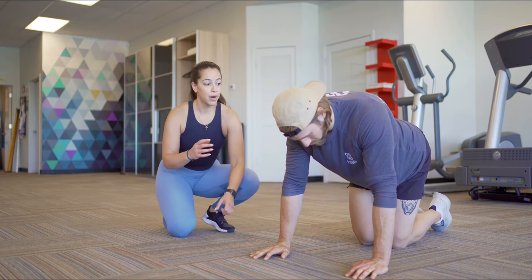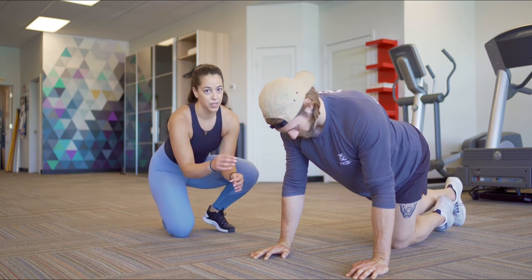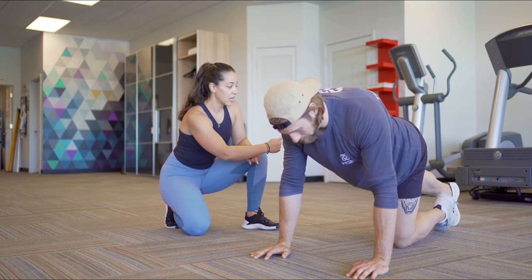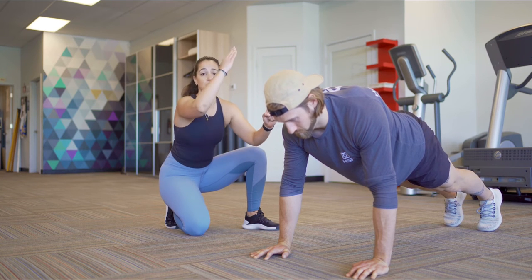To start, Parker is going to have his wrist right below his shoulder. His armpits are squeezing like you have something in between your armpit, or like someone's going to tickle you. His feet come out straight so his hips are level with his body. He's in a very strong position — hips aren't too high or too low.